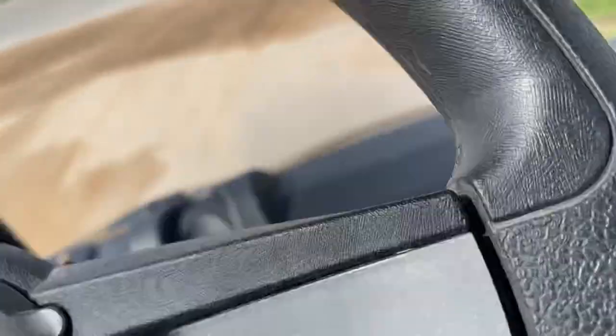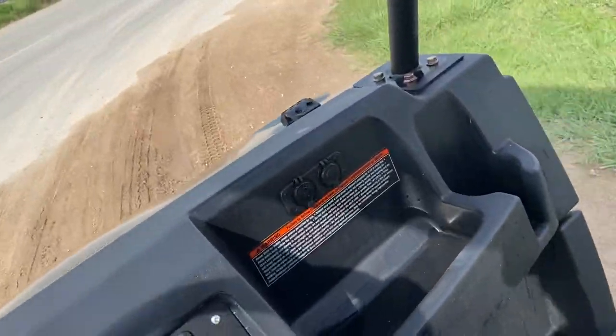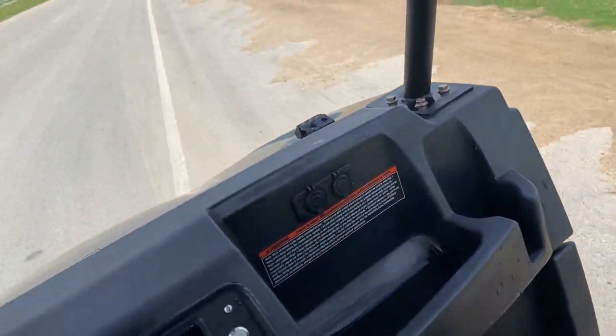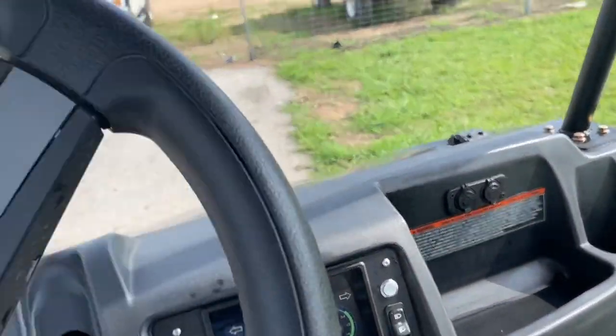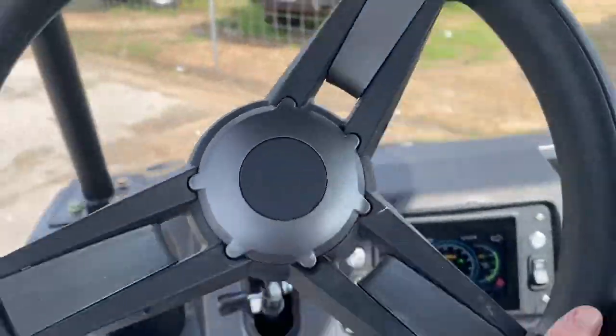You can own this with zero down, zero percent — only $248.49 a month, and that is up to 48 months. The selling price is around $9,119.